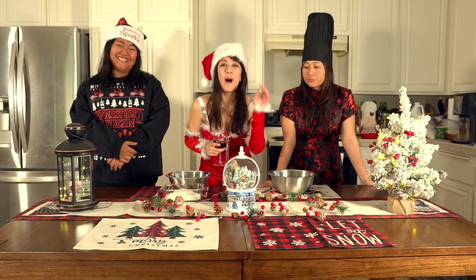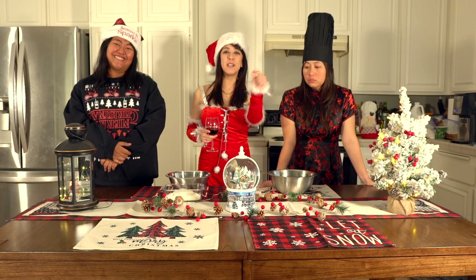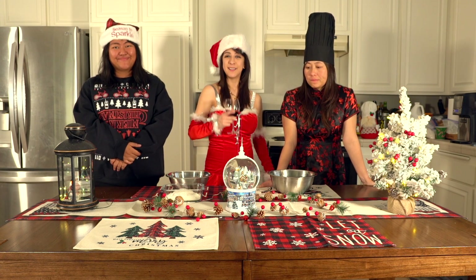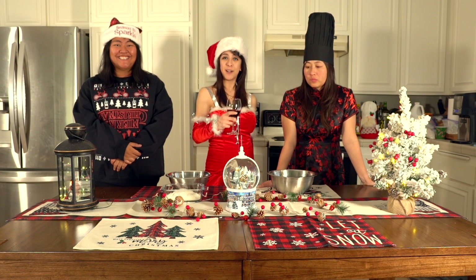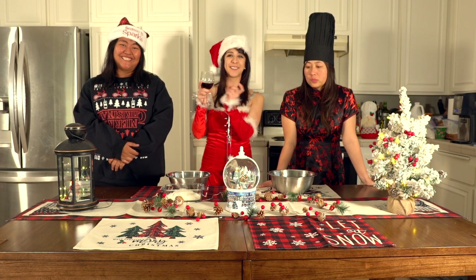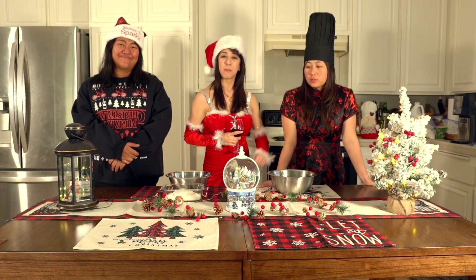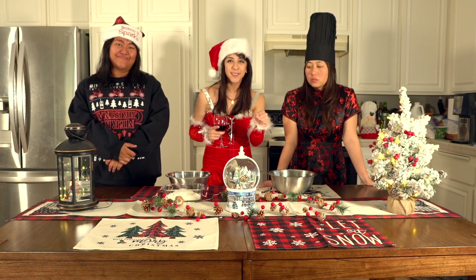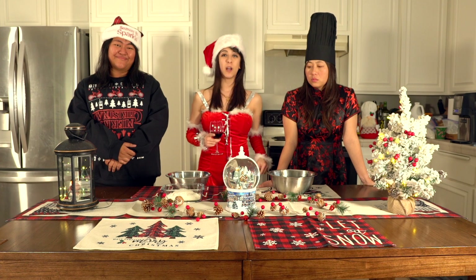Oh hello everyone, welcome back to my channel! I'm your host, Winter Garland. It is the Christmas season this whole month, and today for my Christmas special I'm going to show you how to spice up your next holiday party while your office employees are busy getting into it.